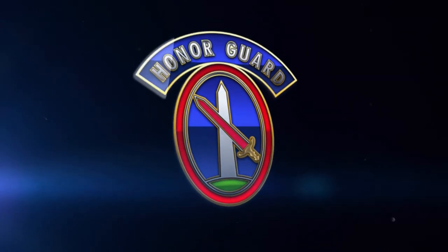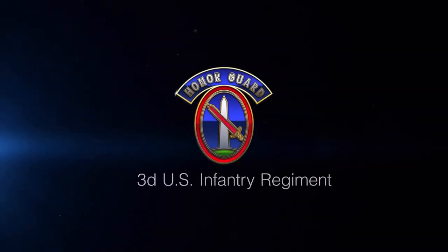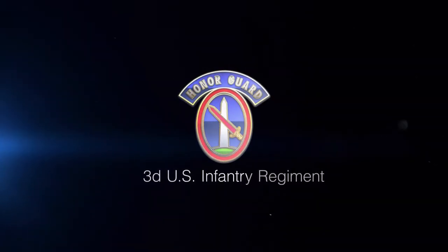The following is an instructional video designed to provide new soldiers of the 3rd U.S. Infantry Regiment, the Old Guard, with an example of how to properly execute standing manual in the ceremonial certification testing process. All candidates are required to test this portion.